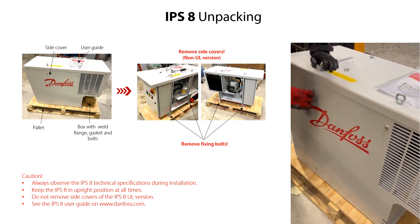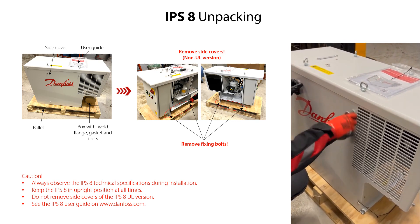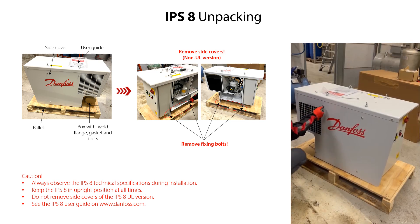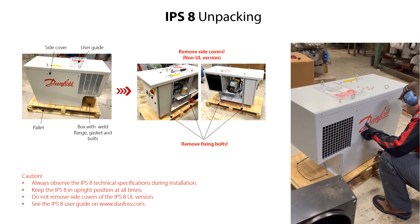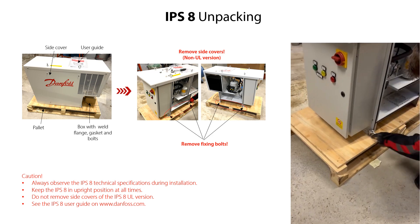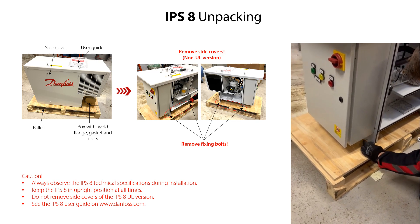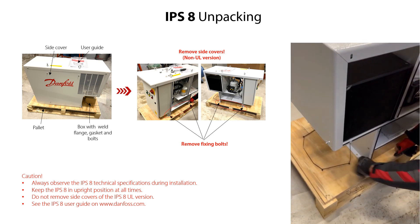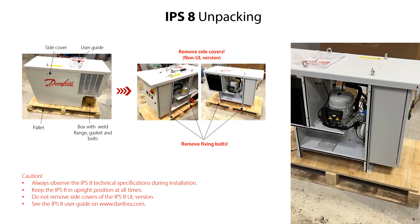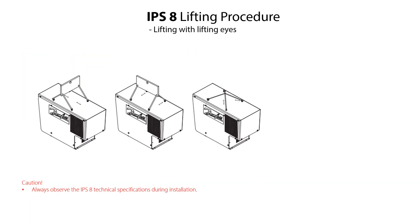The IPS-8 unpacking procedure is shown in the following sequences. As mentioned earlier, it is very important to keep the IPS-8 in upright position at all times, also during lifting.